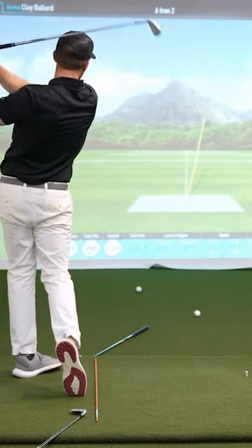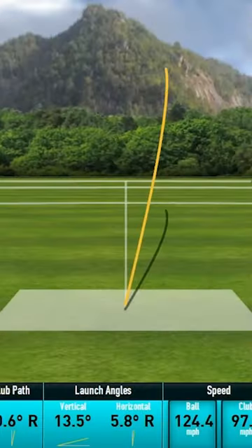There we go. That shot started to the right, and again, that shot is starting to the right and turning over from right to left.